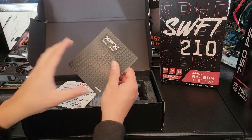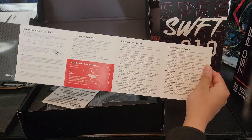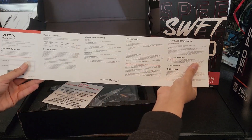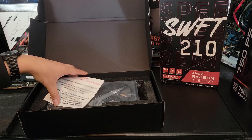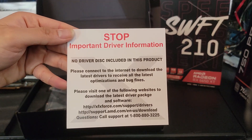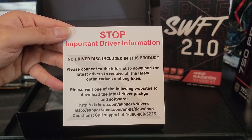It comes with the warranty card and the quick installation guide — just to let you know how to remove and install a GPU, just in case you don't know. There's also a quick guide and a paper telling you about important driver information: no driver disk is included in this product. Please connect to the internet to download the latest drivers to receive all the latest optimizations and bug fixes.